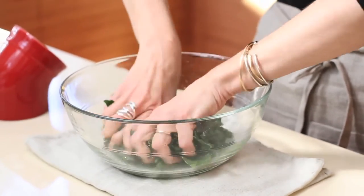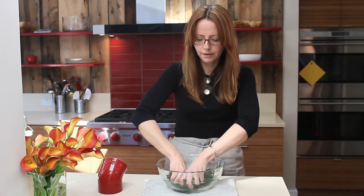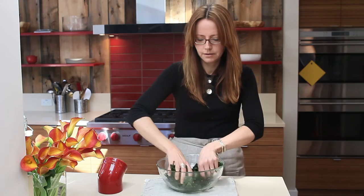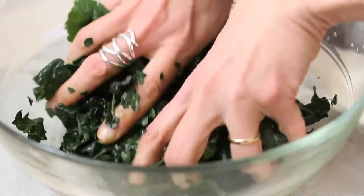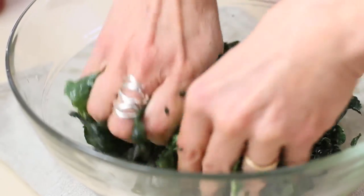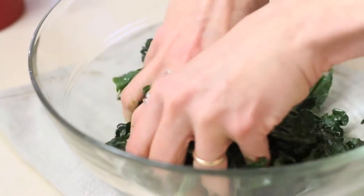how the level has gone down and how the leaves have softened a lot. Okay, so it's been about five minutes and my kale looks much softer, much more beautiful, and it's going to taste delicious.